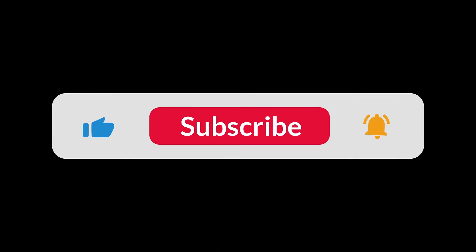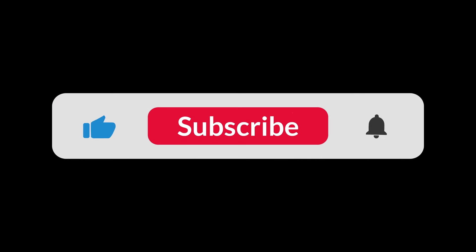You can find the Amazon purchase link in the description below. Hope this video can be helpful to you. Thanks for watching.